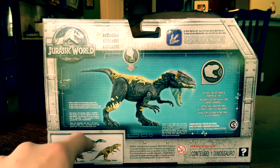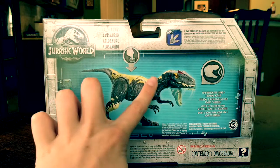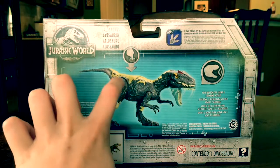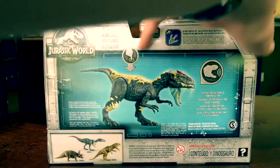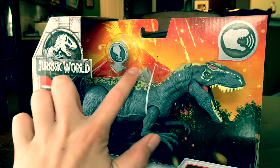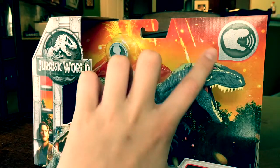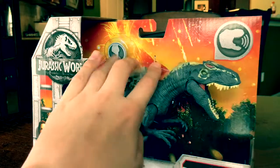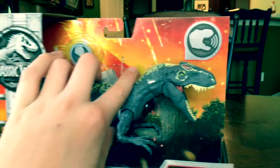We've got a Baryonyx, a Metriacanthosaurus, and a Triceratops. I really like the Triceratops. Interestingly, they're showing the prototype version of this Allosaurus - if you look at this one's back it looks very sloppy and poorly done, while in the prototype it looks very striped and nice, and there's a little bit of red on the crest.